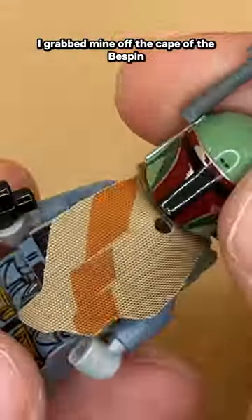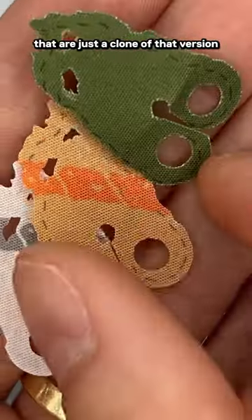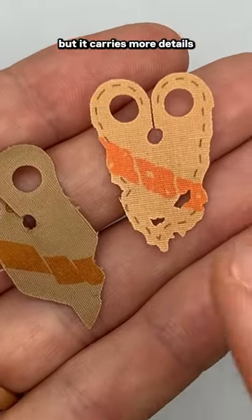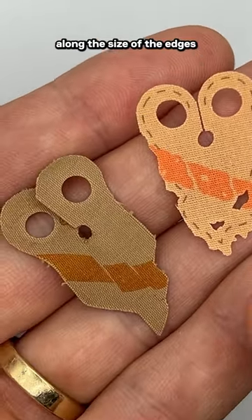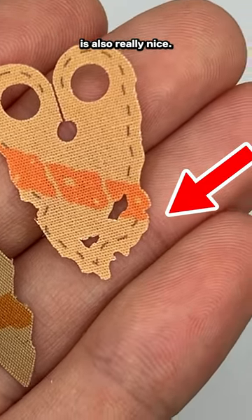I grabbed mine off the Bespin Carbonite Freeze figure, or you can just head to Cape Cantina — a three-pack of Boba capes that are just a clone of that version for a great price. These capes are almost identical, but carry more details along the sides and edges, filling out the character a bit more. The pre-cut terrace in the cape is also really nice.